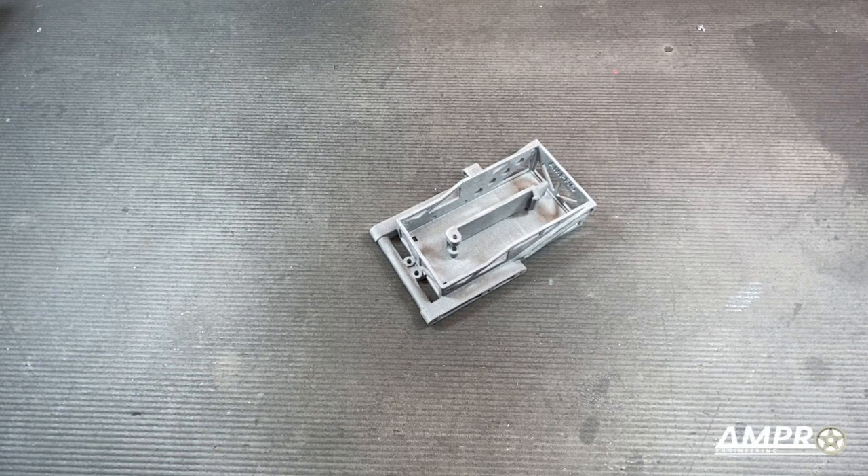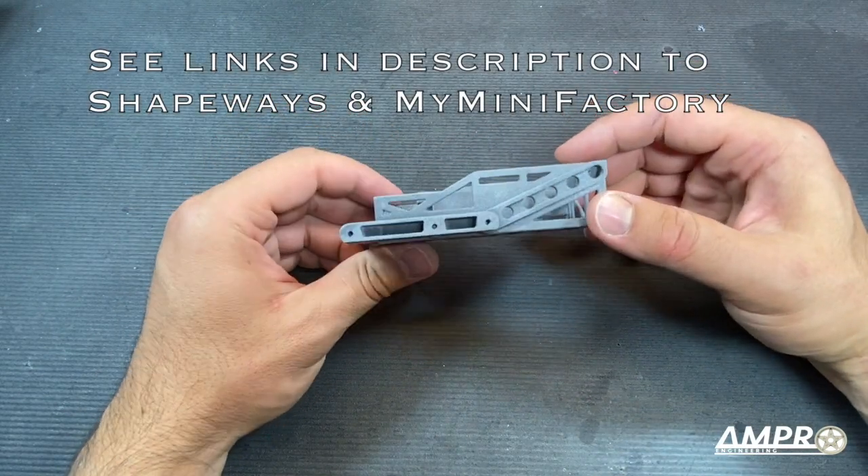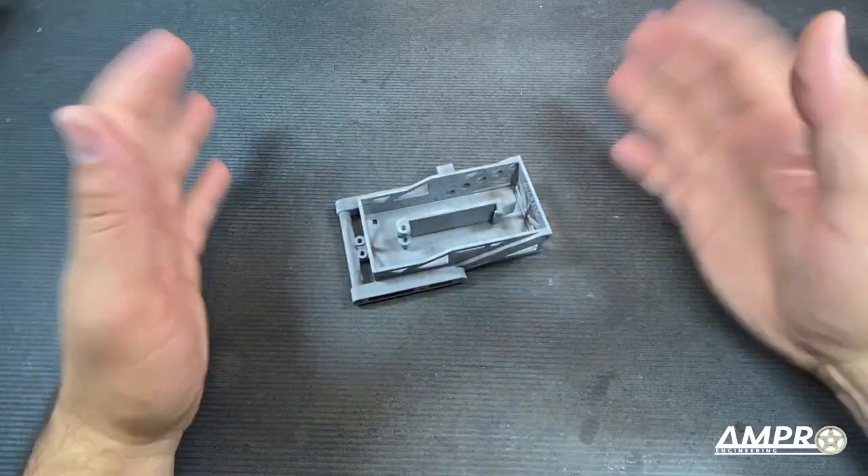Welcome back everyone to a new episode from AmProEngineering. This is a battery holder, and the reason why I have this battery holder is completely my fault. Let's show you why.